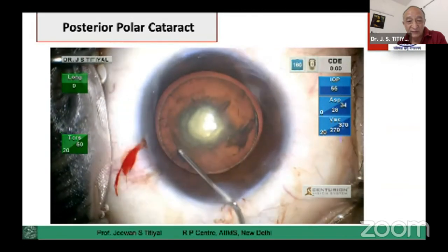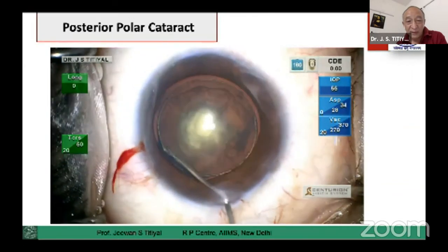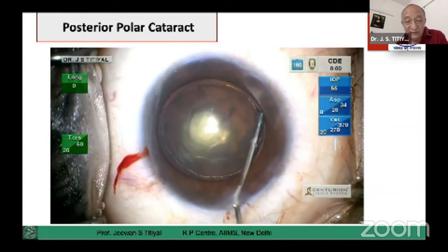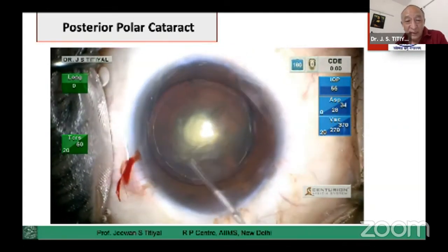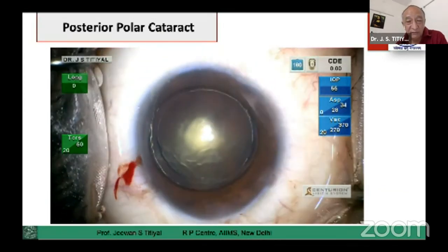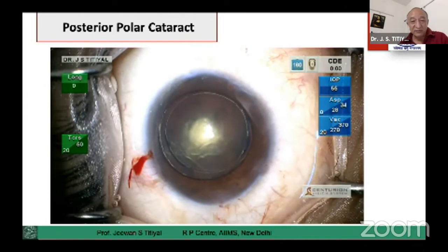Convincingly, we avoid hydrodissection in all these cases. We decrease the pressure, remove viscoelastic. This is one hydrodelineation — you can see here — and we do another hydrodelineation, so we have two rings of hydrodelineation, and that will safeguard us from the posterior capsule. We have a cushion of epicortex which will maintain the integrity of the complex till the end of surgery.